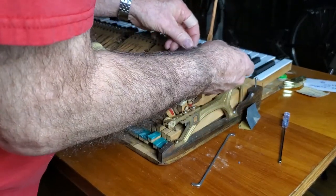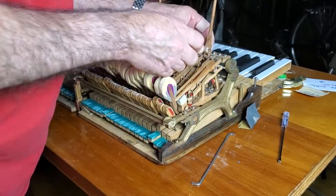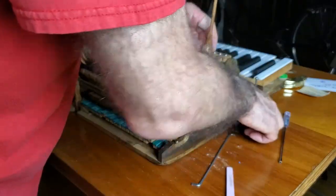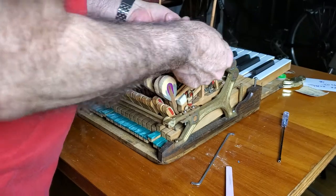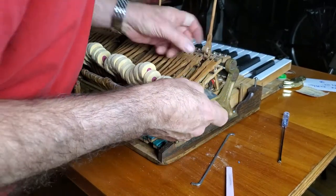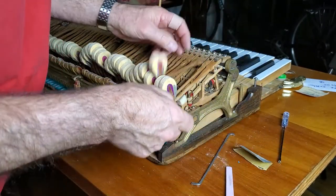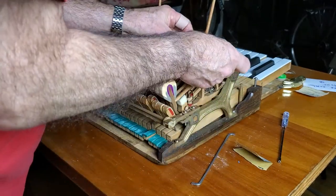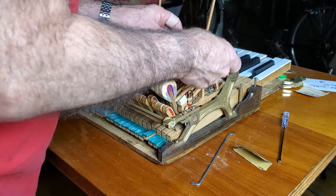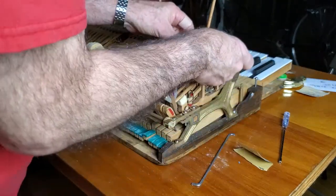This is a nail file — it really is a pretty effective tool for this. And this is smoothing sandpaper; I want to make sure I can smooth it a little bit when I'm done. We'll do every single one of them to make sure that they're okay.